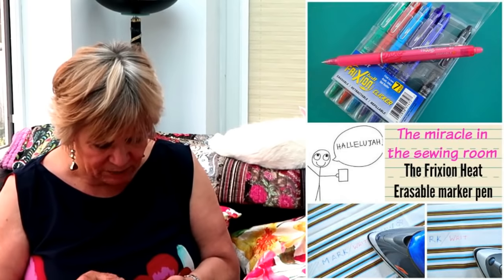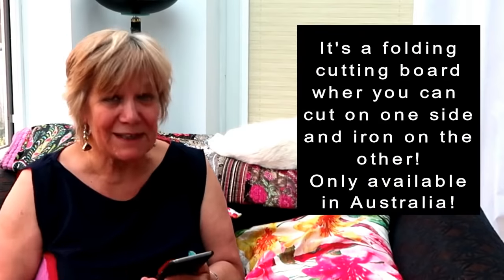Frixion marking pens for light-colored fabrics were mentioned by Bonnie Brannan — I've seen them mentioned a lot on YouTube and I'll have to try one. Also mentioned was a fold-out cutting board made of card that unfolds to fit the top of a table — I haven't found out exactly what it is but it sounded rather interesting.